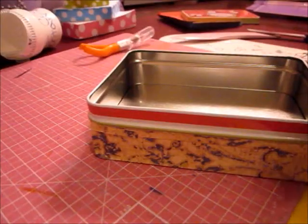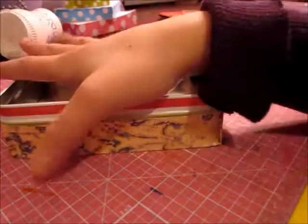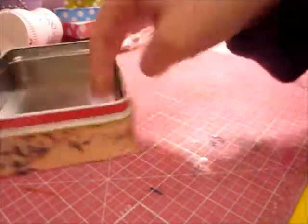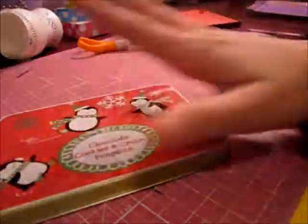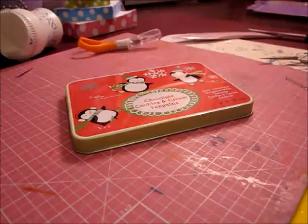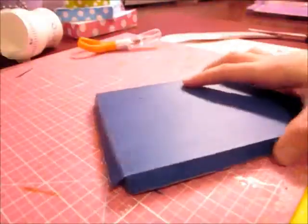Hi everyone, so basically what I did was I took my box and I covered it with this pattern paper all around — the back and the bottom too. And then I have the cover here and now I'm just going to use this navy so it will look like that to cover the top.